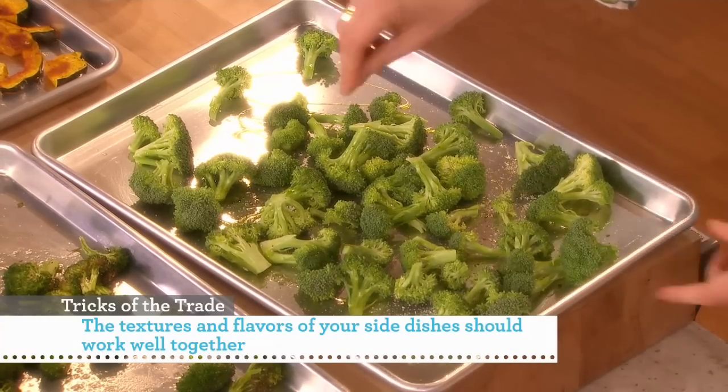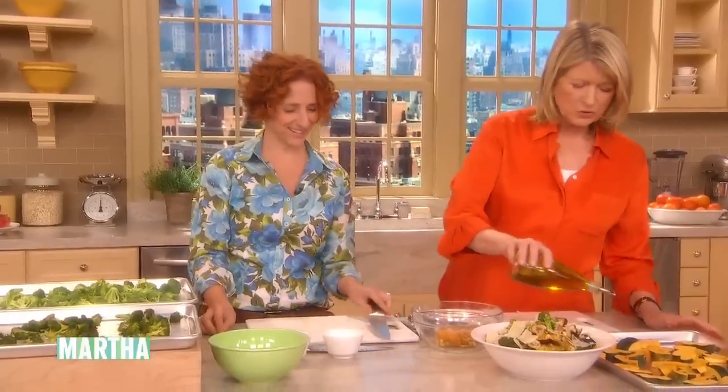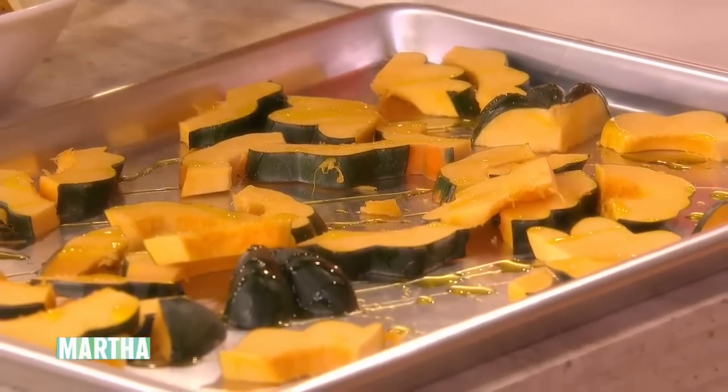I like roasted vegetables. Me too — I love them, if you don't put too much oil on them. If you put too much oil, they get kind of greasy, so be careful about that. But you want to make sure you give it a little bit so it doesn't stick, and it certainly helps with the browning.